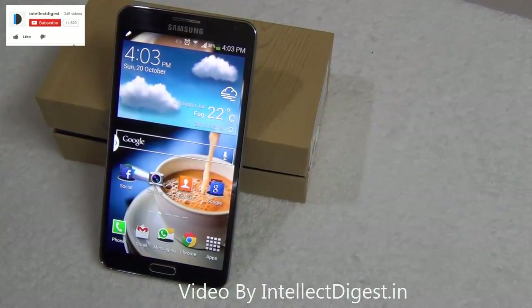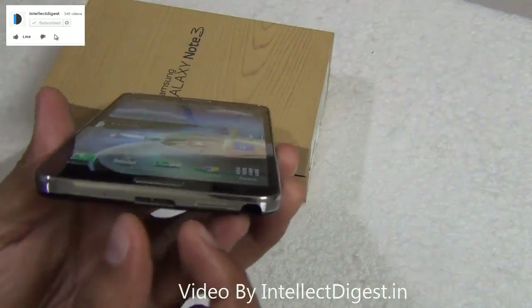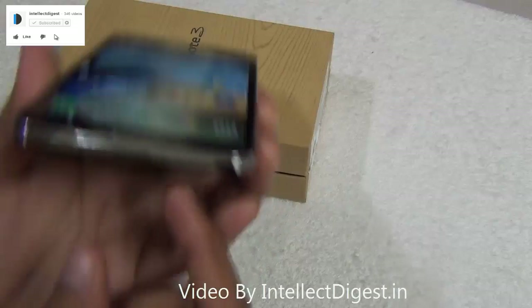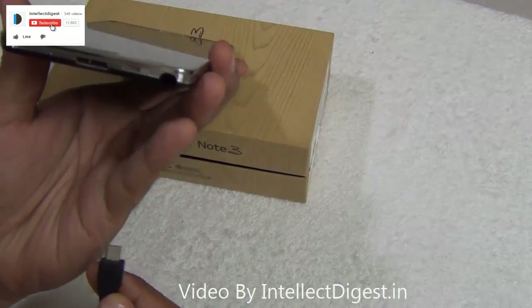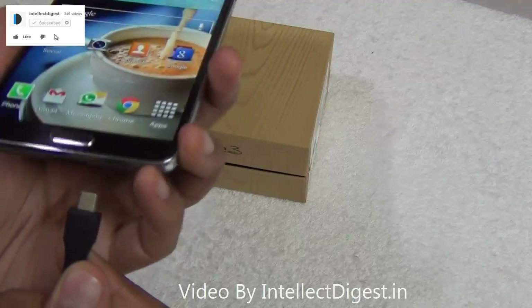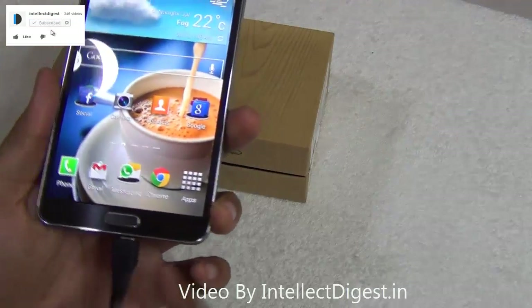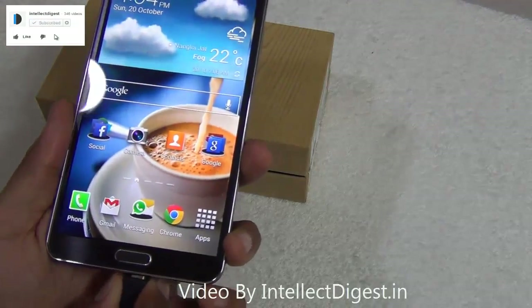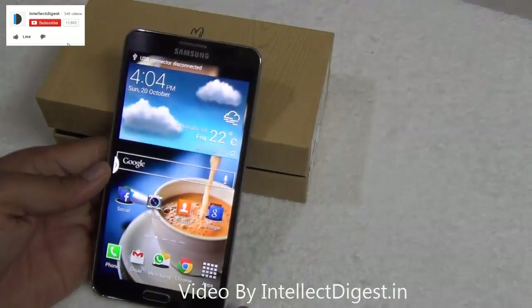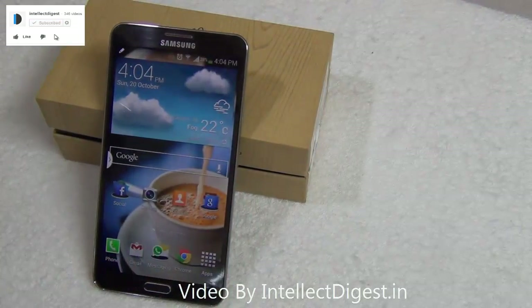The Samsung Galaxy Note 3 comes with a USB 3.0 cable, which has a wider connector compared to previous cables. Interestingly, you can also connect any standard micro USB cable to charge the Note 3 — it will transfer data and charge the phone, but it may not be as fast as the USB 3.0 cable for data transfer or charging.